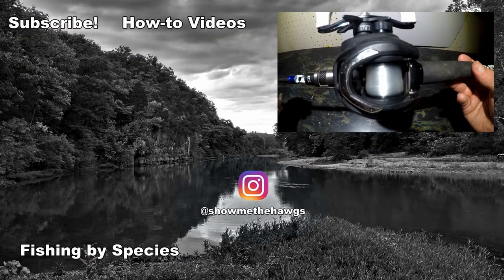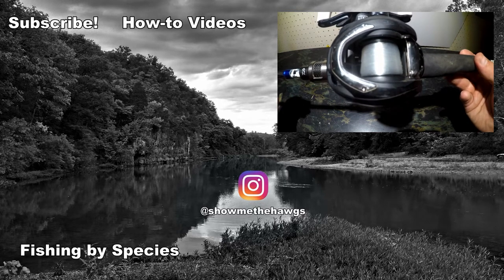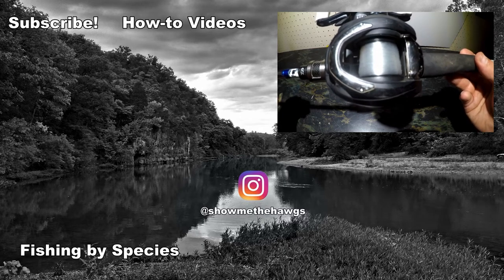If you guys enjoyed the video, give it a thumbs up and we'd appreciate it if you consider subscribing. If you have any comments or questions on this video, be sure to leave them in the comment section below and we'll see you in the next video. Thanks for watching.